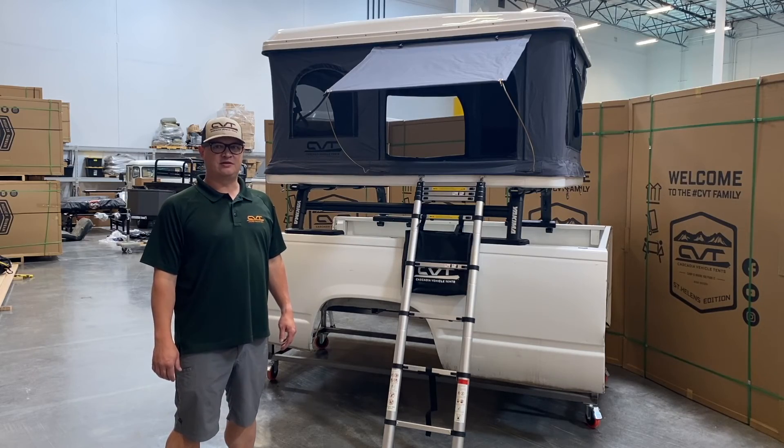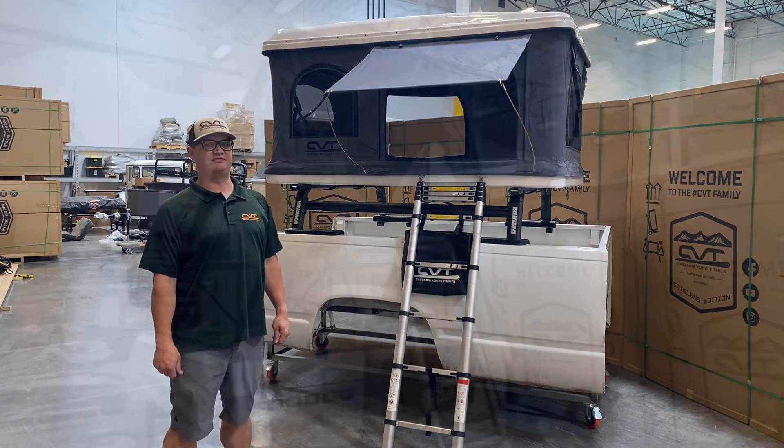Thank you for choosing the Mount Baker or Mount St. Helens tent. If you have any more questions, contact us and welcome to the CVT family.